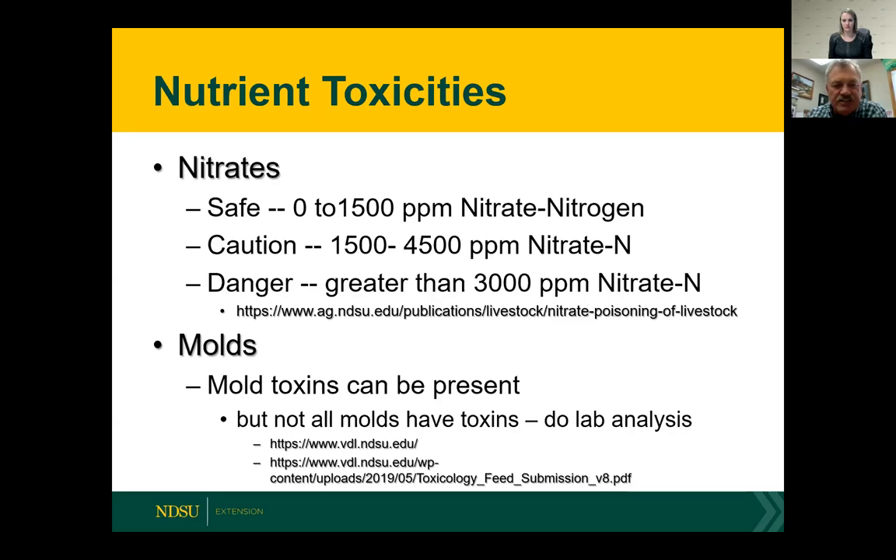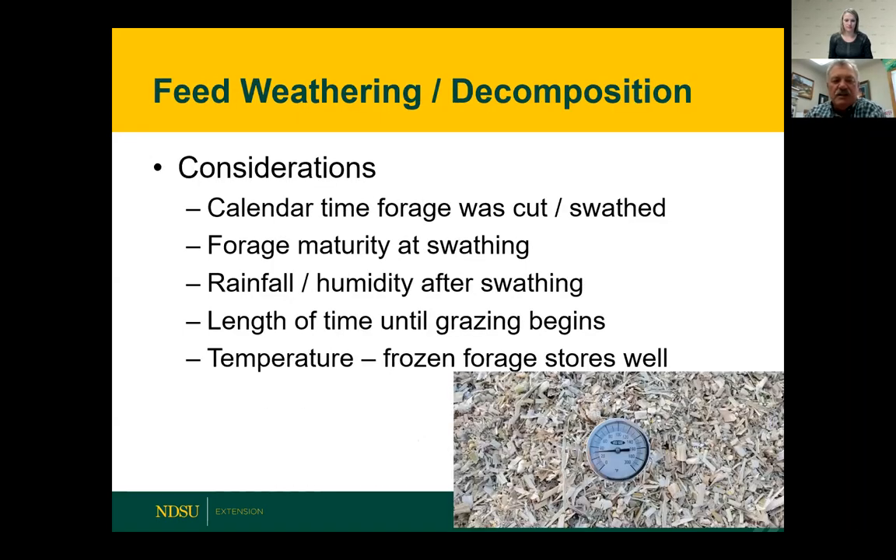We do have a publication you can go to for more information on nitrates. Molds are another issue — with all the rain we've had, molds can be present, but not all molds produce toxins. If you're really concerned about toxins, you can do a bioassay and let some animals out to see what happens, or do a lab test, which is usually much cheaper. Our veterinary diagnostic lab has the ability to test mold for toxins and their content.